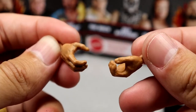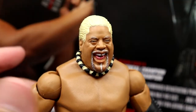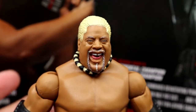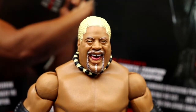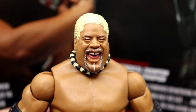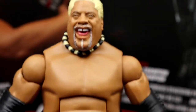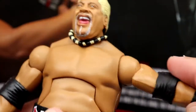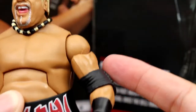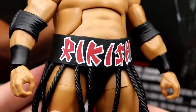Getting into the Rikishi figure: we've seen this head sculpt before. It looks like they added paint effects to it. The necklace is on there which I really like. I love the sculpt and the likeness. I would have liked a new head sculpt but it's a straight re-release. Always like the torso they use for Rikishi. The arms feel buttery smooth — feels really good in hand. The hand is a bit loose though. Double-jointed arms are nice and I like the elbow pads.